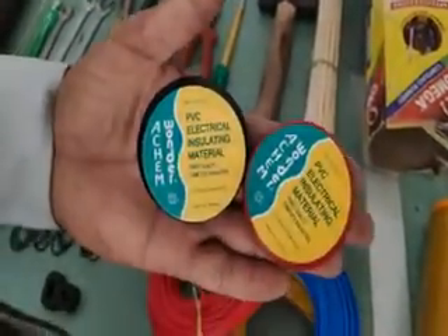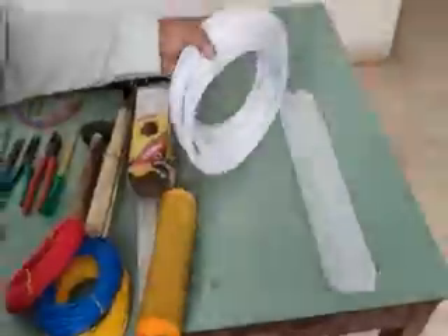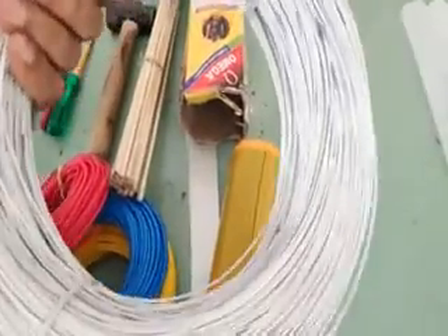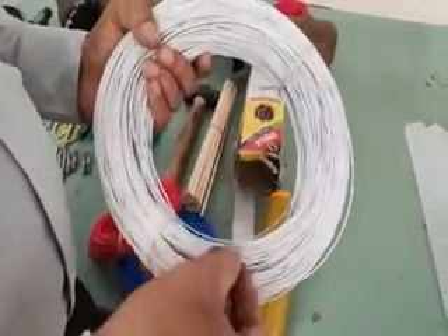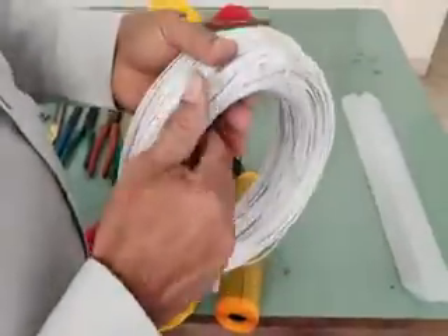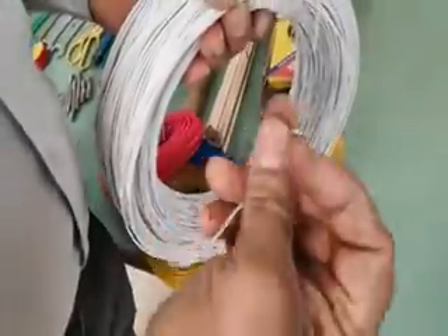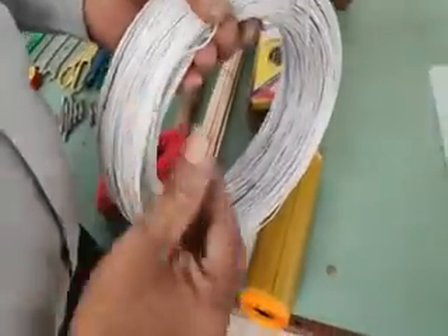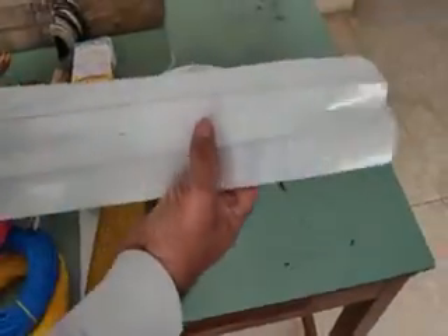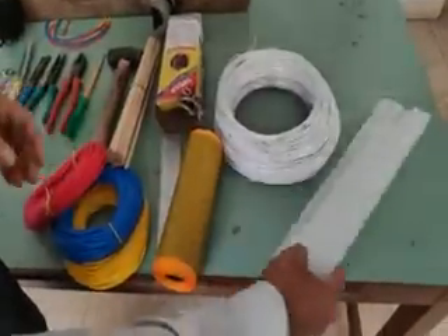We have to use this type of tape and the winding wire. We have to use 1.1mm winding wire. The 2.5 submersible motor winding is the winding design. The slot will be ready for the paper. You can see the next one and the motor bag.